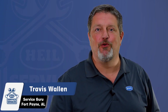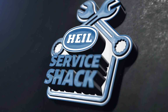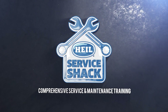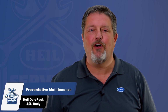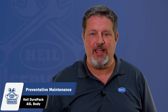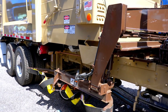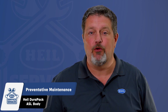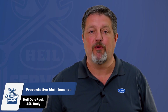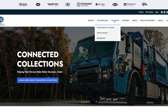Hey, I'm Travis Wallen, the service guru here at HAL Environmental in beautiful Fort Payne, Alabama. Thanks for joining me at the Service Shack. Today we're going to show the preventative maintenance that must be performed to ensure your HAL DuraPak automated side load body is route ready every day. This video will cover just the preventative maintenance of your HAL automated side load body, but if you need to know how to perform preventative maintenance on your Python or Rapid Rail automated lift arms, we have a great video on how to do this properly.